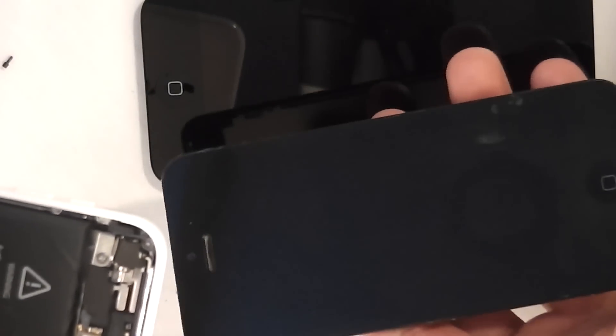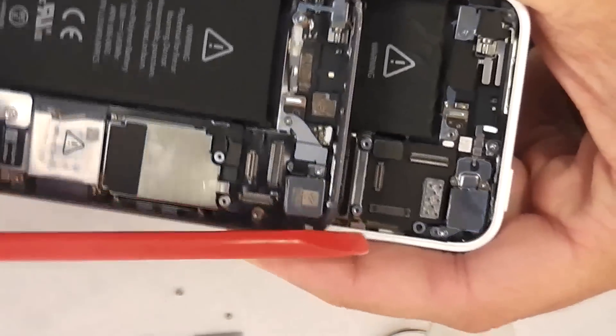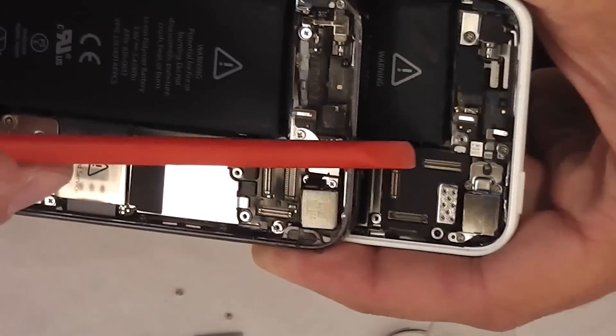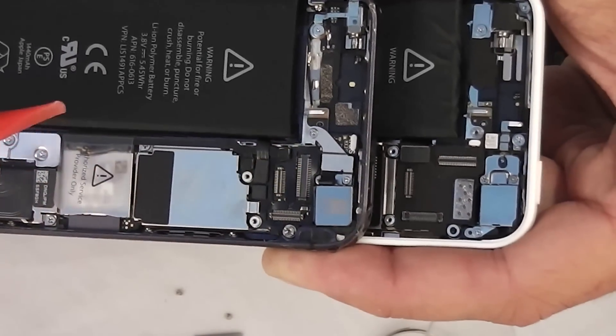As you can see they look pretty much the same between the two of them, but the connectors on the two are completely different. So right here these two don't line up, this one and this one don't line up, and then this far one looks like they switched it to a horizontal.